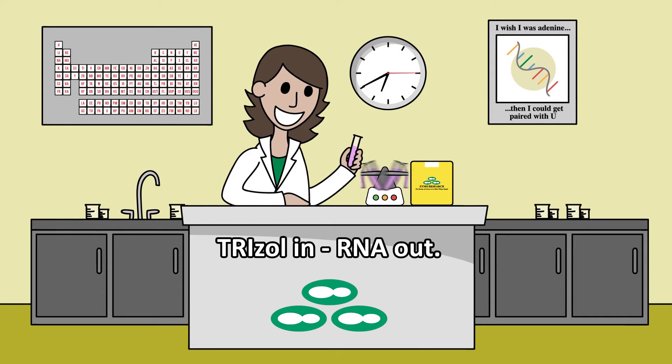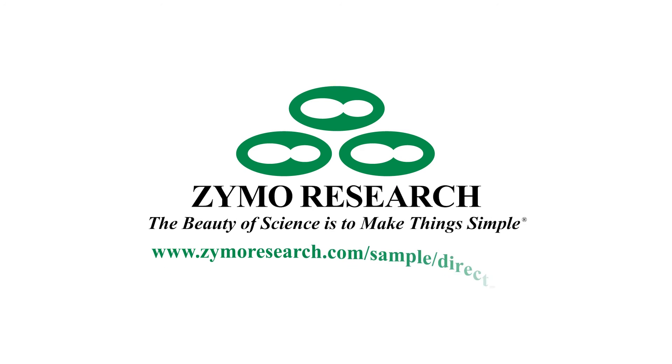TriZol in, RNA out. It's that simple. Fill out this small form to try DirectZol for free and see how our science simplifies your work.